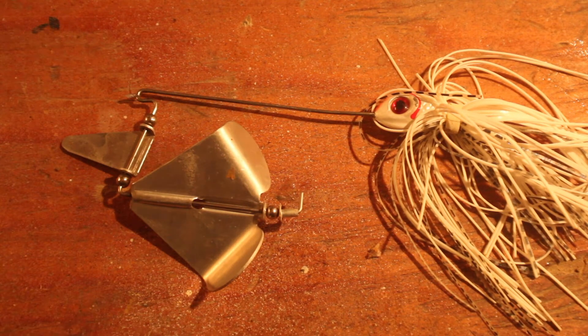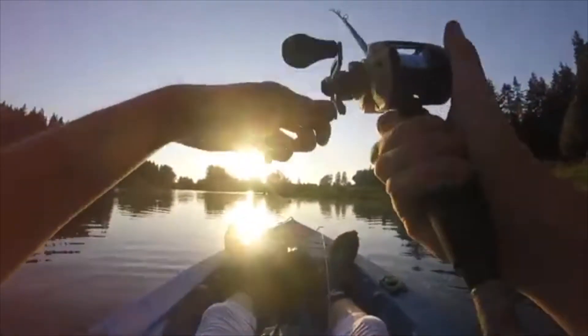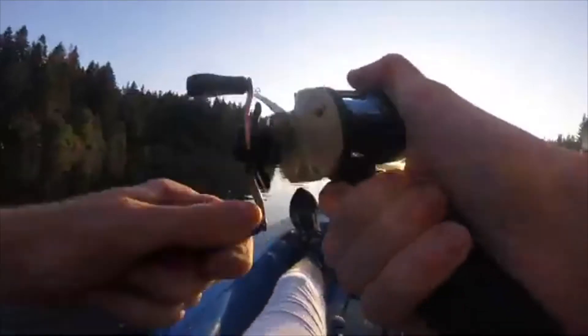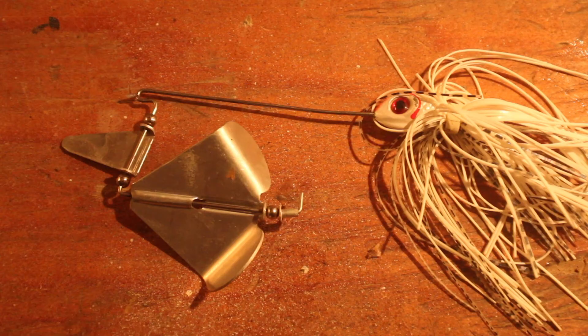I had never fished a buzzbait until this summer, but I'm glad I did. Big one on the buzzbait — insane hit! It's a three-pounder. Look at that fish on a buzzbait. And also off camera, I actually caught about a pound smallmouth in the Willamette River on one of these just from the bank. The buzzbait has definitely found its way into my tackle box, and I look forward to fishing it more next summer. You're going to see some videos where I specialize on the buzzbait.